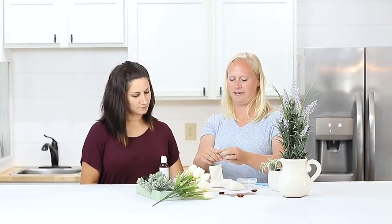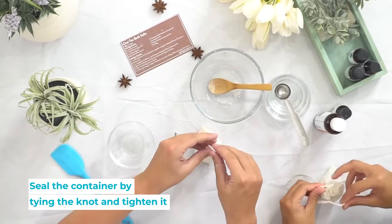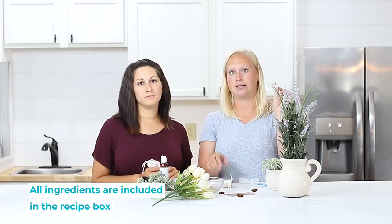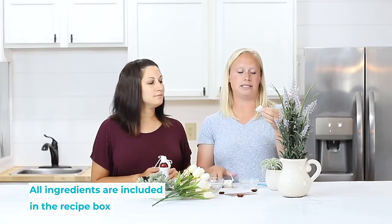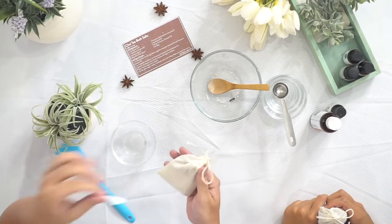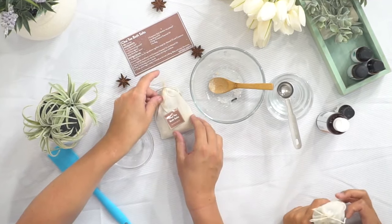Once that's filled we're just gonna tighten it and tie it around the tea bag. You'll also want to label your bath salt so you remember what it is, and so that you can give it to the right person if you're giving it as a gift. Subscribers get a sheet of stickers with all the recipes on it — like this one, a chai tea bath salt — and you just cut it out, peel off the back, and voila, you have chai tea bath salt. Look how cute!